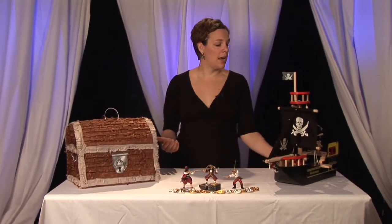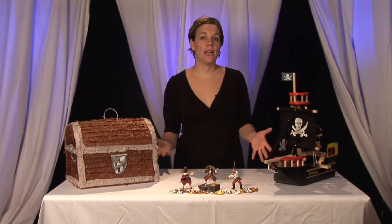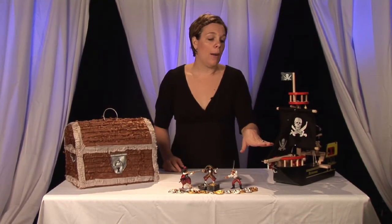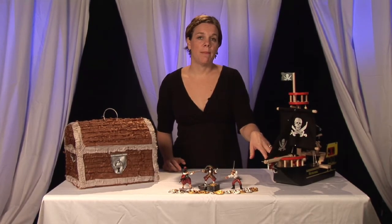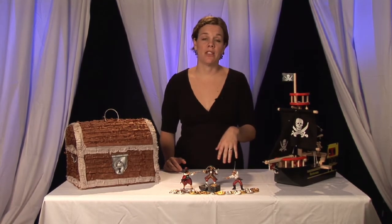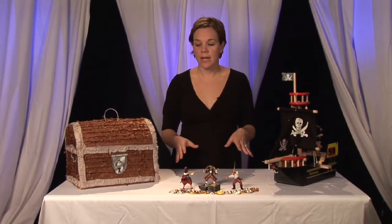Then you're going to want to decide on what type of decor you're looking to do for your party. It's a pirate party so of course you're going to want pirate themes. Here we use just a simple pirate ship — it could be your child's pirate ship that they play with at home. Put that as a centerpiece on the table and put the food around it.